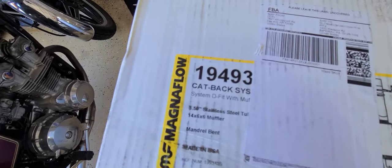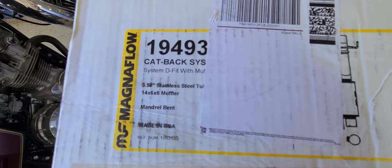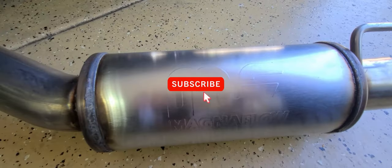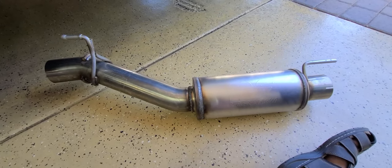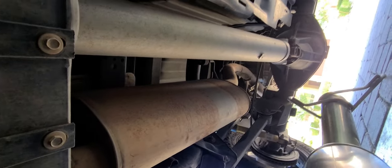Today we're going to go with the Magnaflow 19493 cat-back system and see what this does. Here's what it looks like out of the box. You can see the old Magnaflow right there. We'll see if this gives a little extra volume. It's going to go right here — see this big muffler right here? We're going to replace it with this little muffler right here.